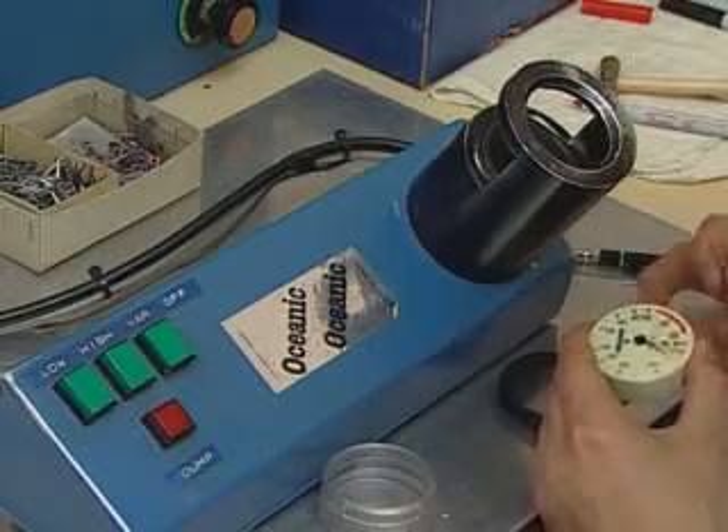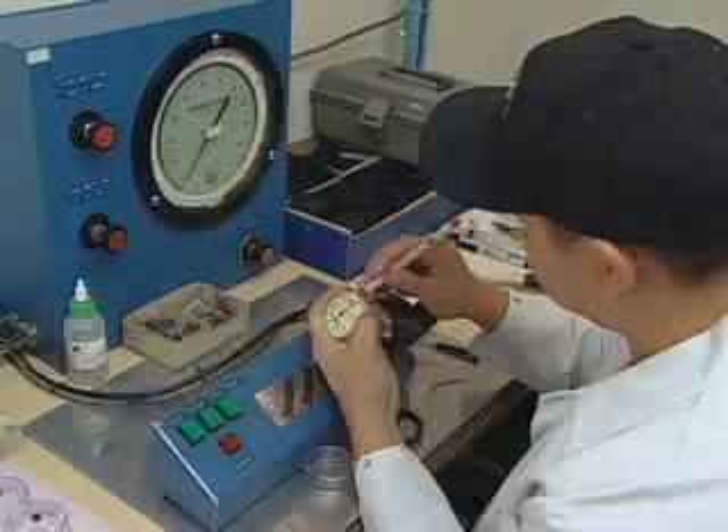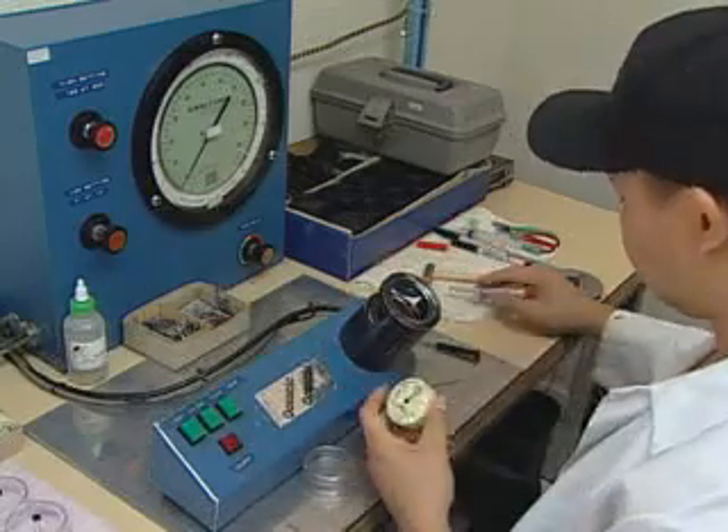Following final calibration on the adjustment screw and the needle, a worker dates the gauge and assembles it with a solid front clear case.